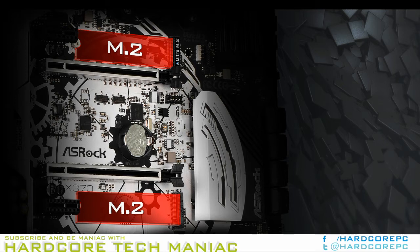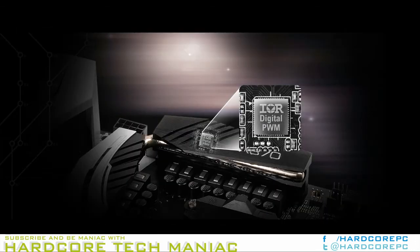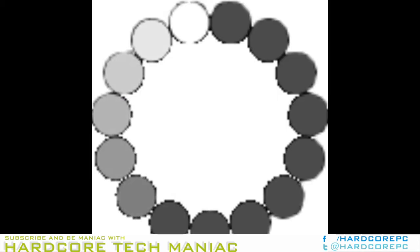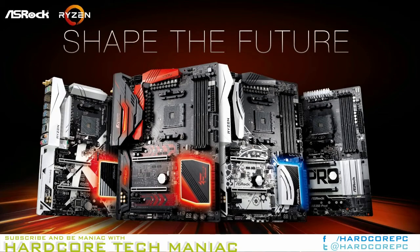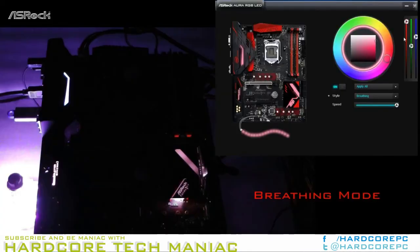Reminiscent of our MSI 990FXA Gaming review back in 2016, the Taichi is a beauty. The matte black PCB, black and white color scheme, and steampunk-esque gear motif are jaw-dropping. Everywhere I look on this motherboard I see polish, finesse, and thoughtful design. The X370 Taichi takes a holistic approach to feature inclusion and puts everything on the table. At first I was confused as to why ASRock included the 802.11ac wireless antennae.